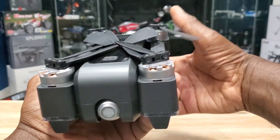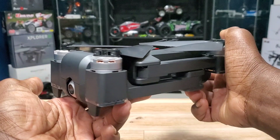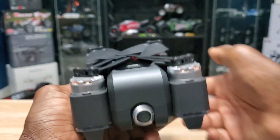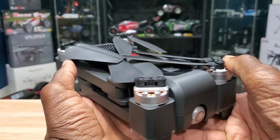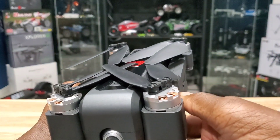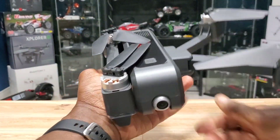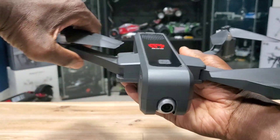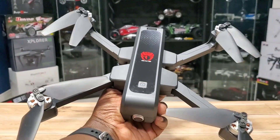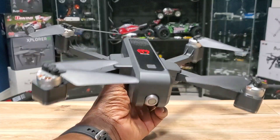Let's take a good look at this thing — it has some size to it. Definitely over 250 grams, a lot bigger than my Mini 2 for sure. It's foldable, so bottom arm is first, then the top ones. Check that out — it definitely has some size to it, kind of menacing.